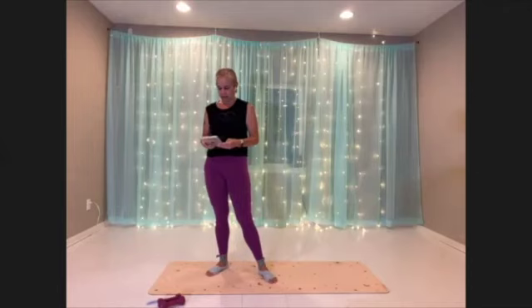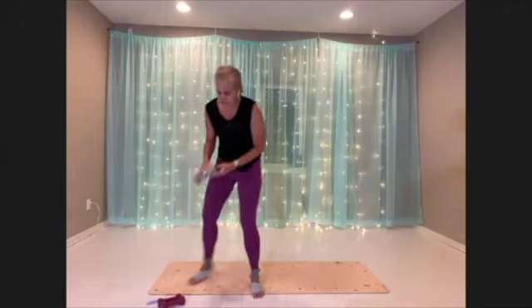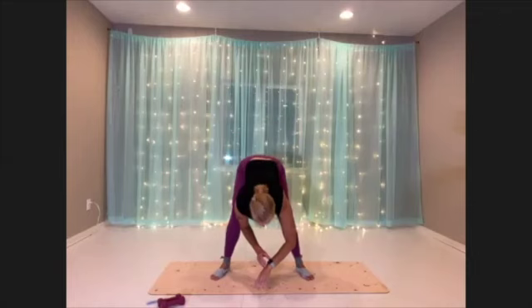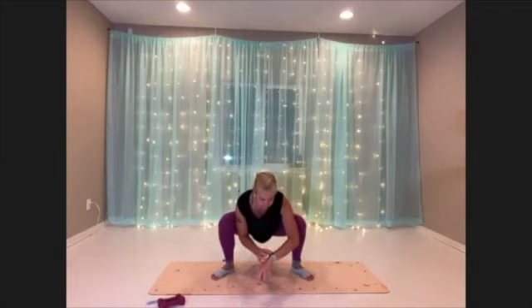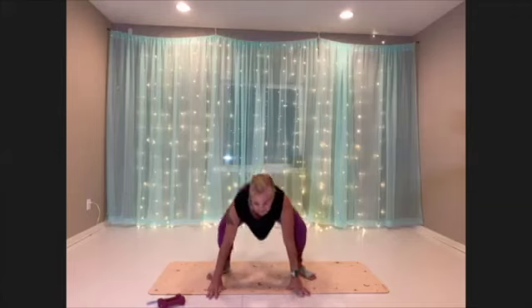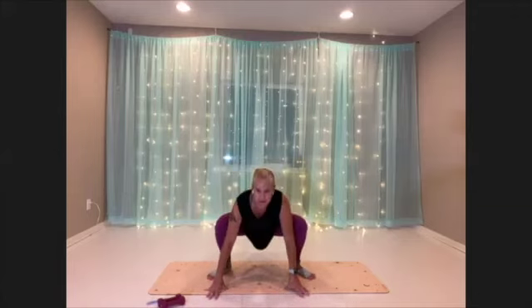We warm up. All right, so we're going to do our forward folds and then our squats. Take some good breaths. Wake up.